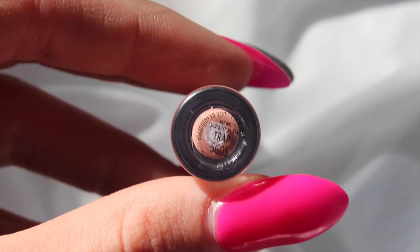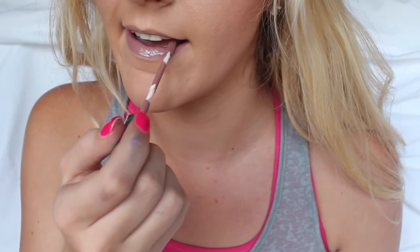Then for lips, I'm taking this ColourPop liquid lipstick in the color Trap and I am just applying that to my lips.